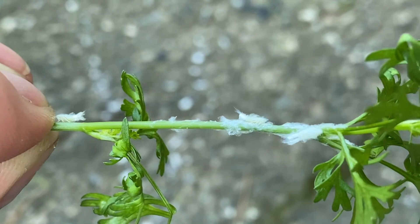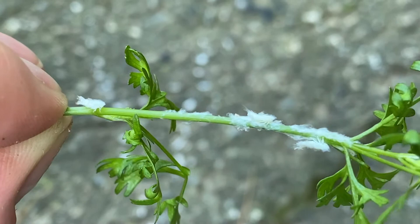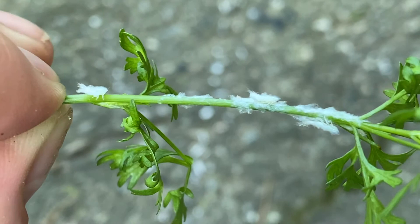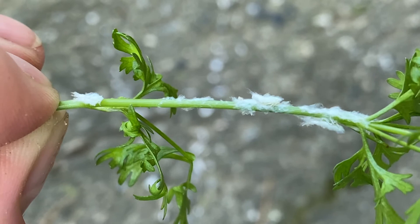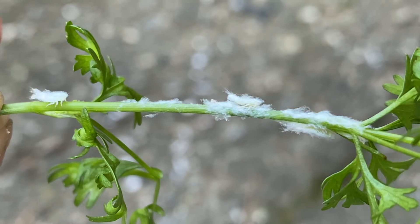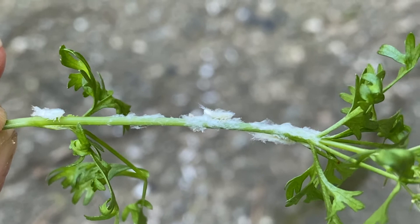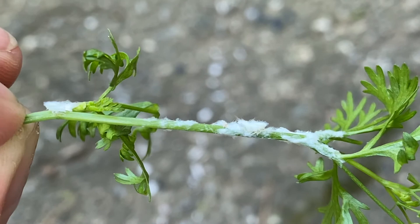Here are some mealybugs on my cilantro. If you look at this, it kind of just looks like there's a bunch of little white fluffy stuff. But if you look closer, you can actually see that they will move and that they do have legs. You can see how big my fingers look and just how tiny these little bugs are — they're so itty bitty. When you probably see this white fuzzy stuff on your plants, you're probably thinking 'what's this white fuzzy stuff?' not thinking that it's actually living life forms.